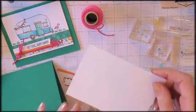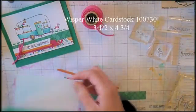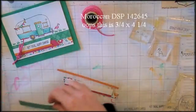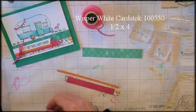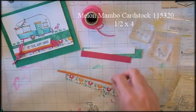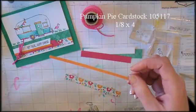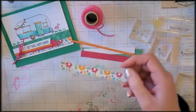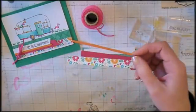A piece of Whisper White cardstock — three and a half by four and three quarters. A piece of Moroccan Designer Series paper, one inch by four and three quarters. A piece of Whisper White that is half an inch by four inches. A piece of Melon Mambo, half an inch by four inches. A piece of Pumpkin Pie, one eighth of an inch wide and at least four inches long — I'm just using a scrap. And a piece of Festive Birthday Designer Series paper, half an inch by four and three quarters.